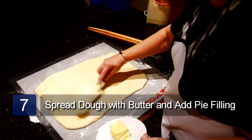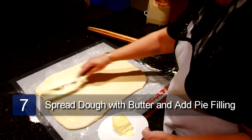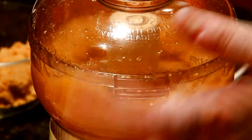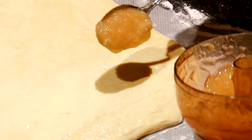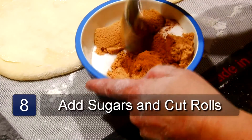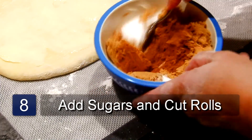Spread the dough with your soft butter. Put the apple filling into a food processor and process until smooth, then spread the apple filling over the dough. Now mix the sugars and cinnamon together and sprinkle over the dough.